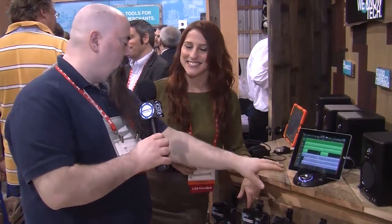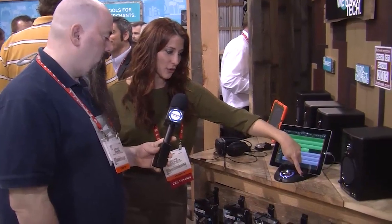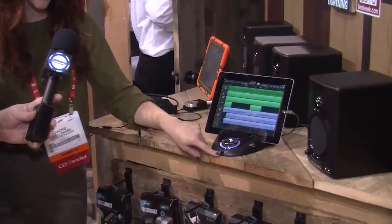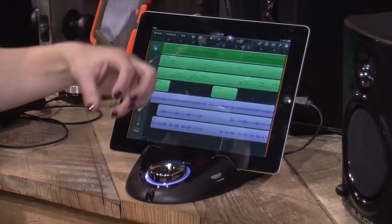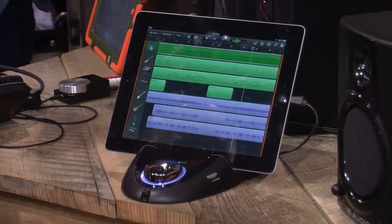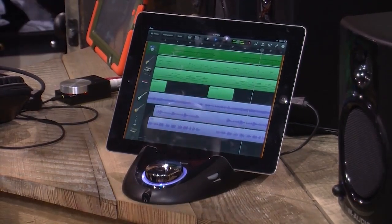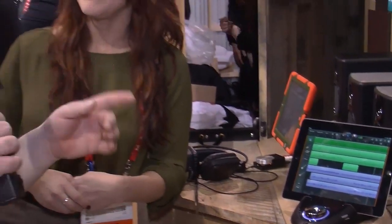So we've got two dials in the front — why don't you tell us about what those do? Absolutely. This is the gain control, and then this volume knob is a dedicated volume knob for the headphone jack. You may notice the styling is a pretty iconic Griffin style, all the way back to the Power Mate for anybody that's been following Griffin — long time fans. Well, when we come back we're going to talk about availability, price, and we'll do that right after this.